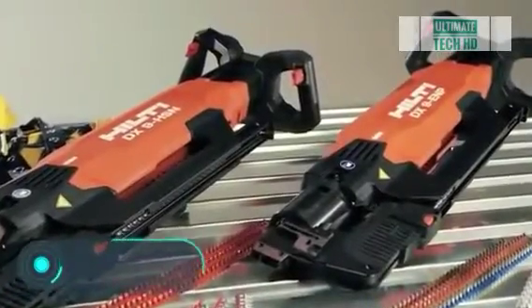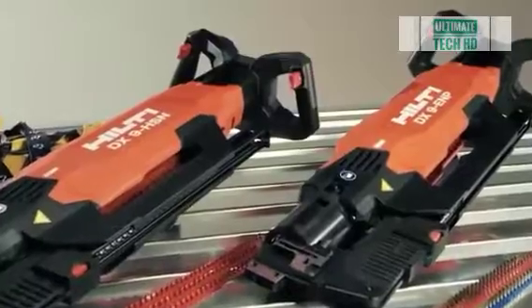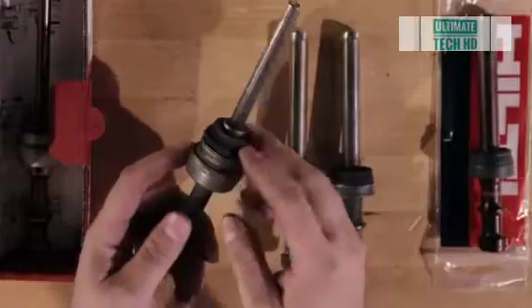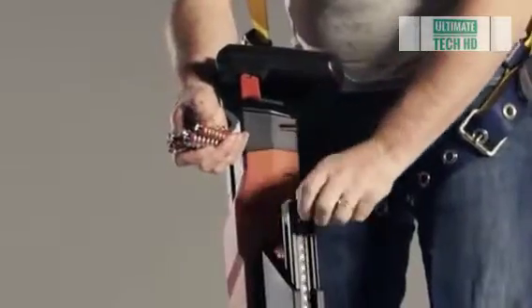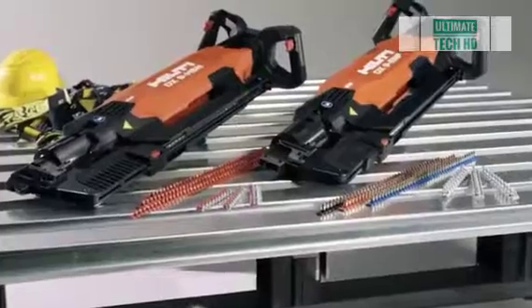Nail guns — when it comes to construction sites, time is perhaps the most valuable resource. Therefore, professional builders and electricians prefer to work with nail guns. If a person is engaged in laying wires, assembling frames, repairing roofs, or other similar work, this tool can literally save them months of work. We're talking about nail guns manufactured by the Liechtenstein-based company Hilti, known as the DX9 HSN and the DX9 ENP.